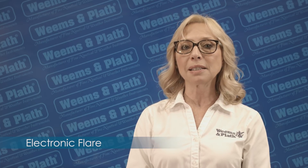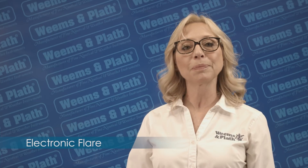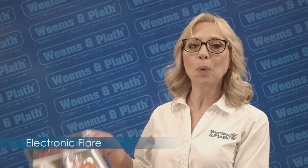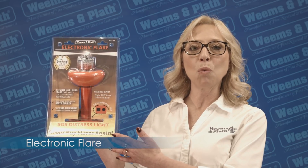It does not expire. You only need one per vessel, so that's a big plus. There's no disposal or environmental issues. This award-winning Weems & Plath product is made in the USA and has a lifetime warranty.